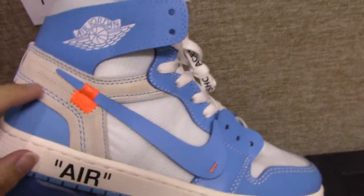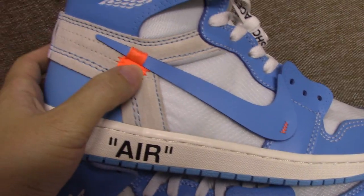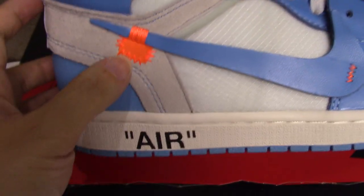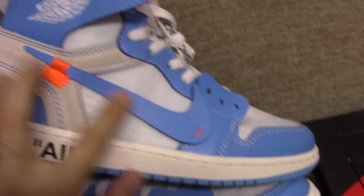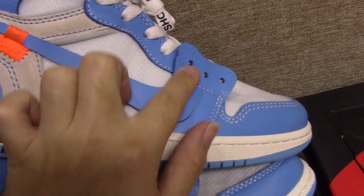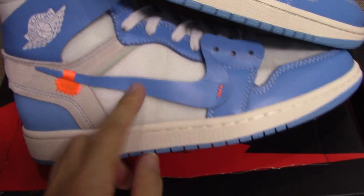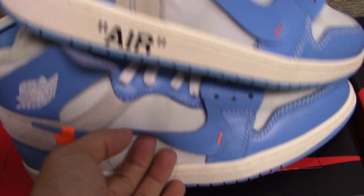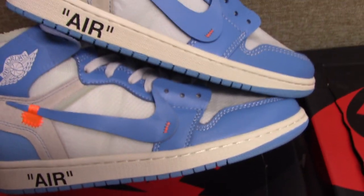Check the ankle collar shoelace. You can see the orange tag. The real one is like this, and the fake one is a little bigger than the real one. And the whole ankle collar shoelace is also more good — touch really comfortable. For the fake one, the material is not so good; when you touch it, you will know.